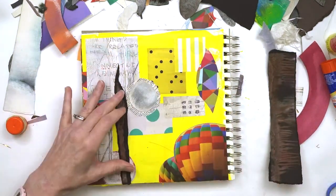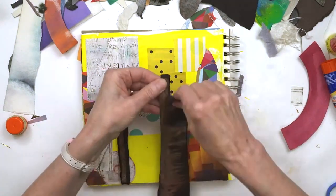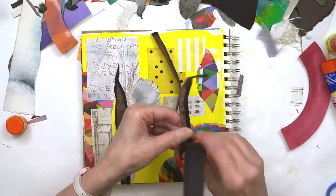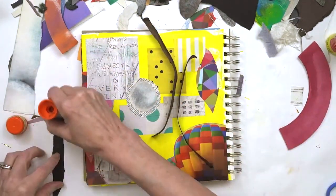You can see here I'm putting down these really dark strips of torn paper, and this is going to add a lot of contrast. Without this element, things get kind of flat.